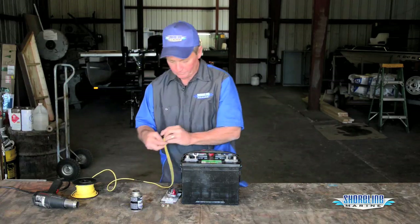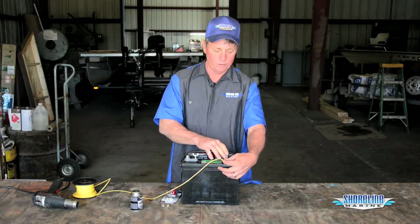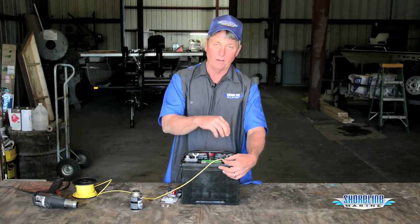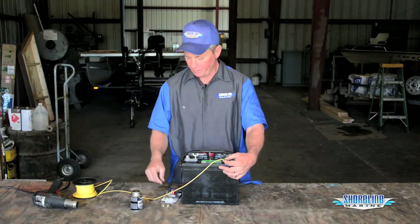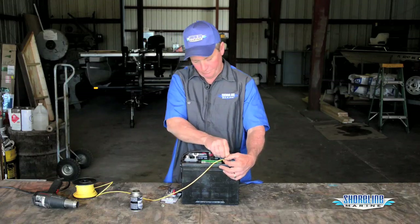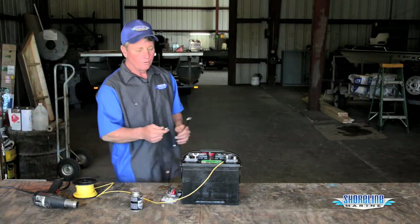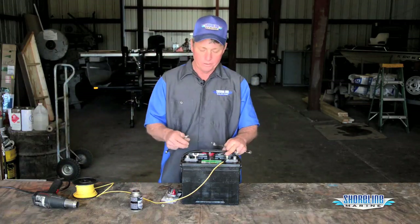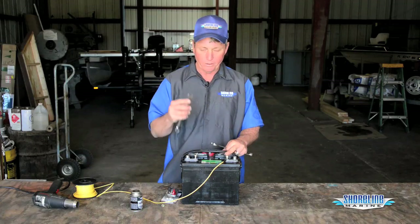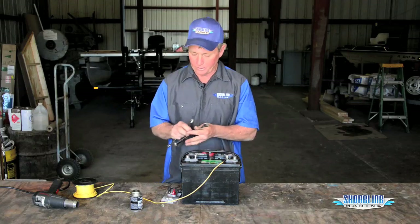Hooking them up — got your ring terminal, basically put it over. I always put my smallest ring terminals down at the bottom and usually put my main battery cables on the top. That gives my nut a good hard surface to screw down against. Use my nylock nut, put it on, get my wrench. Normally with the nuts, you usually have a 5/16ths post on the negative side and a 3/8ths post on the positive side. A half-inch wrench will do your 5/16ths, and a 9/16ths wrench will do your 3/8ths terminal.